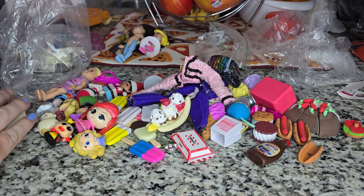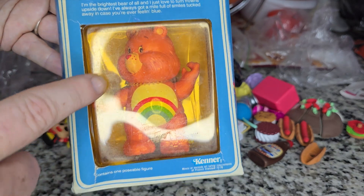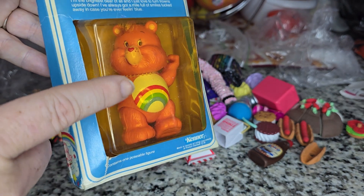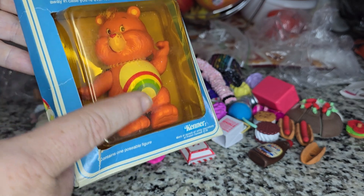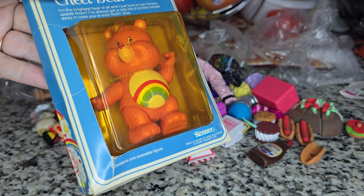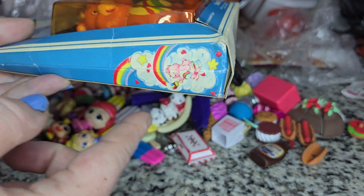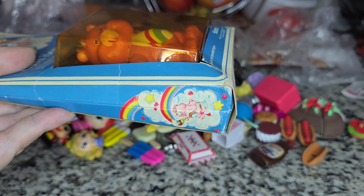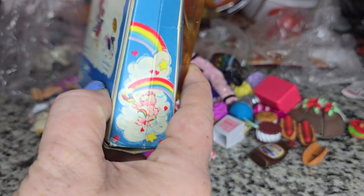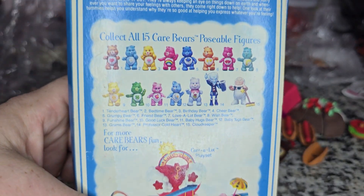This is just a random lot of stuff I got yesterday. One of the things is this Care Bear — it's a posable figure still in the box, but unfortunately it is very yellowed. It's not supposed to be yellowed, it's supposed to be clear. I'm wondering if there's a way to replace the plastic with a clear piece, maybe finding one the right shape from a Dollar Tree item, although it's really thick so I'm not sure. Anyone with ideas, please let me know! This is from 1984, and you can see all the other figures you could have gotten — a total of 15 posable figures.